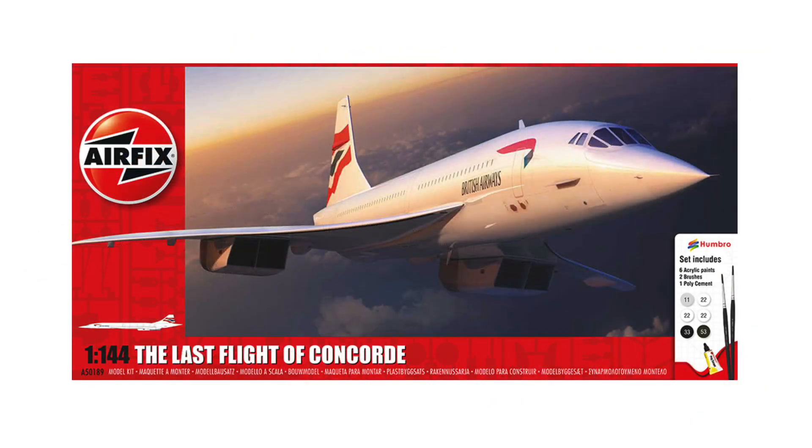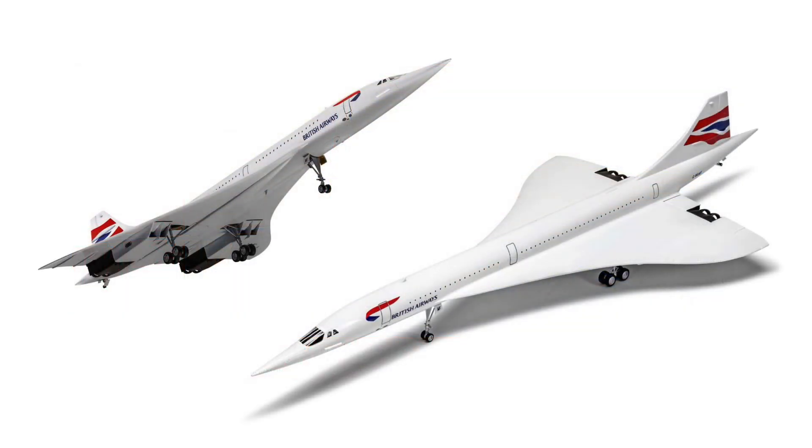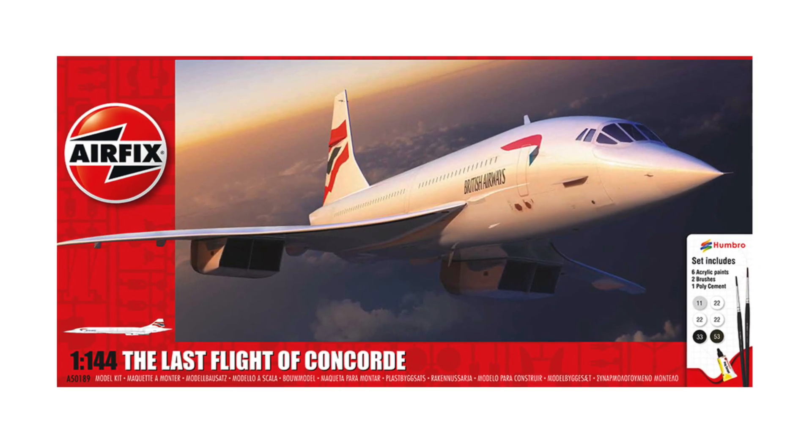Hello and welcome to this video. A short while ago I ordered the new boxing of the Airfix Concorde in 1/144th scale. It's an old kit, first tooled in 1977, but now re-released with a smart new piece of box art and with bright and sharp Cartograph decals, depicting Golf Bravo Oscar Alpha Foxtrot, the last Concorde to fly.